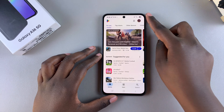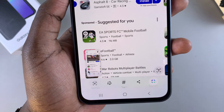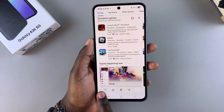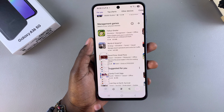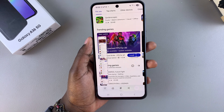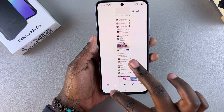When you take the screenshot, you'll notice a scrolling screenshot icon on the toolbar — tap on it and you can see the page scrolling down as it captures more of the page. Keep tapping until you're satisfied with how long the scrolling screenshot is, and then tap on it to view the scrolling screenshot. Here is the scrolling screenshot of the Google Play Store.